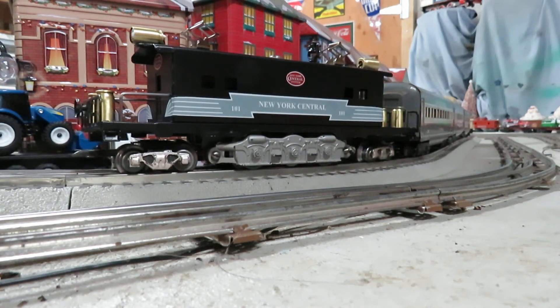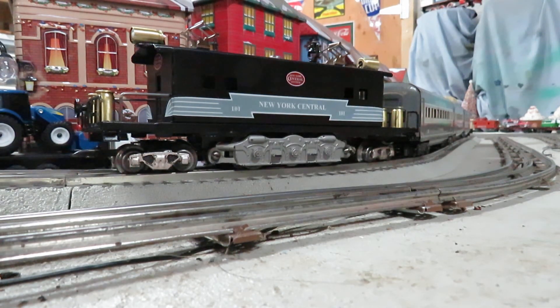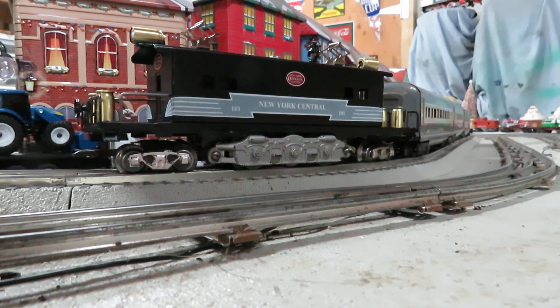It runs great. It tracks and pulls good. The decals I printed out on Waterslide inkjet white paper. I made the New York Central ones myself — the lightning stripe. I used Windows Paint to make the stripes, and then I used Print Shop Pro 23 to put the New York Central name and numbers on it. The red decal I printed from an image I found online.